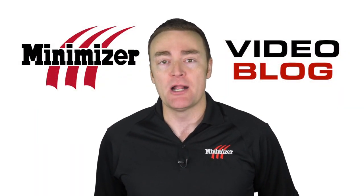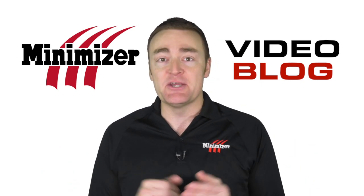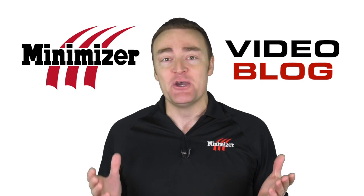Hi there, welcome to our latest Minimizer video blog. I'm Kenneth Ostrander and we have some exciting news to share. Just in case you didn't see it earlier in the week, we now have a 50 inch toolbox.